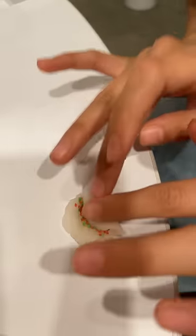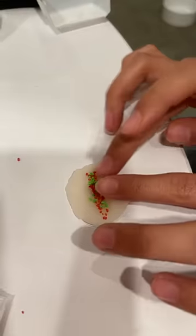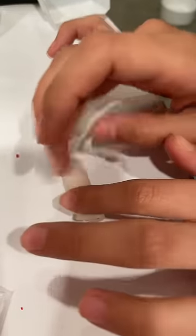Tada! Spring roll. Okay, round two. Spring roll.